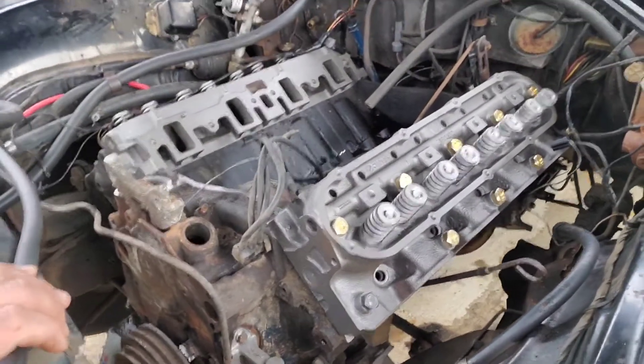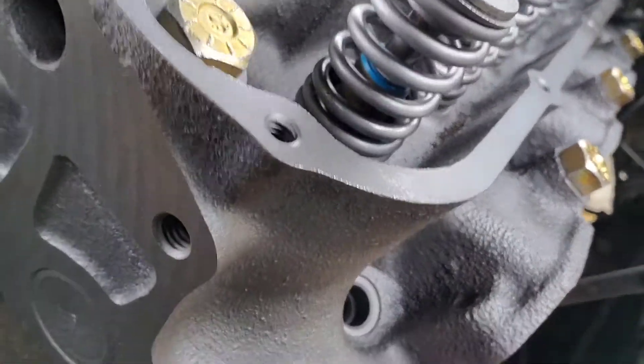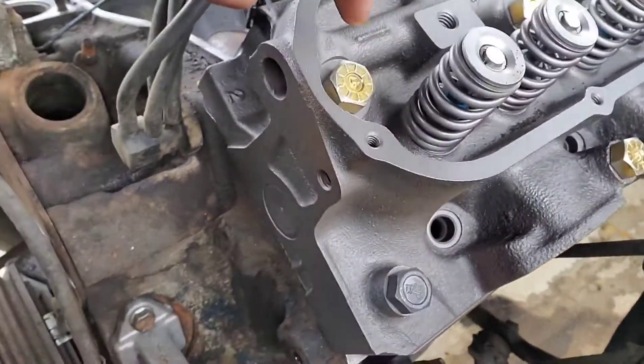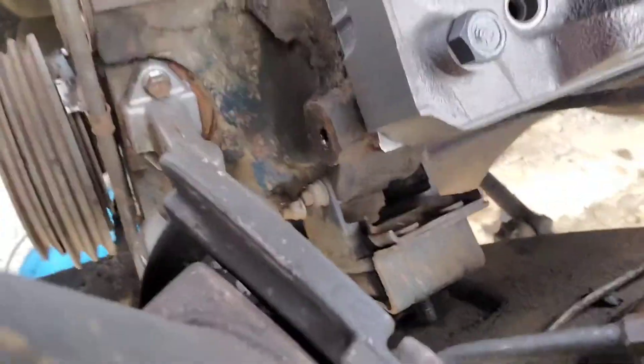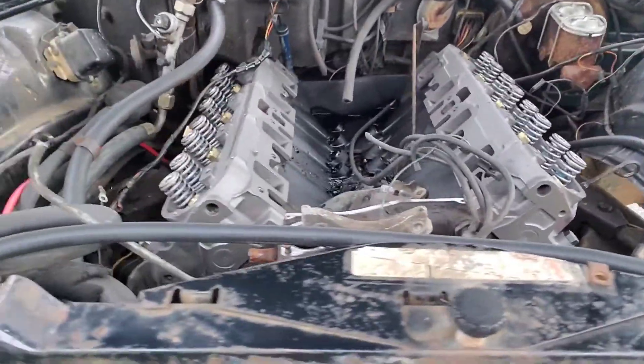And my lord, they are sparkling clean. You can see we got new valve guide seals, new valve keepers, everything's clean, new head bolts, new gaskets. So it's been kind of a fun little project. I hated to take this motor apart because of how well this thing ran.